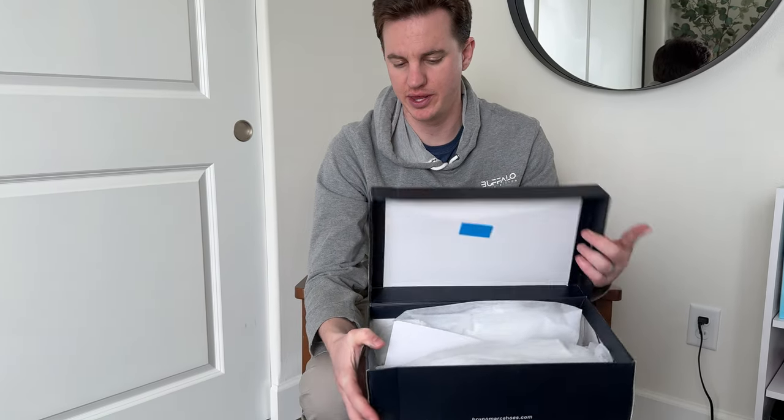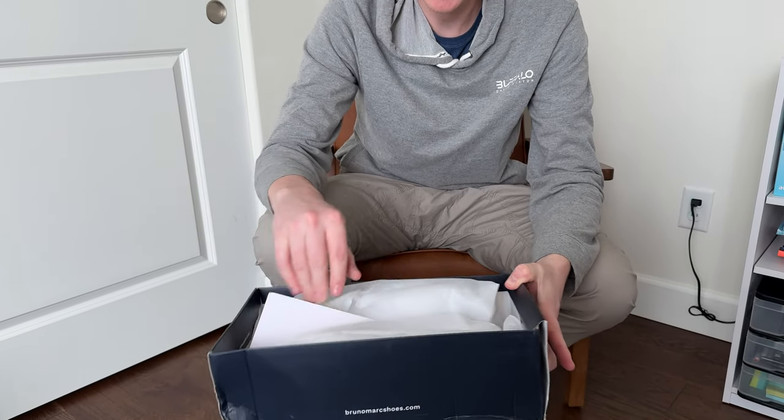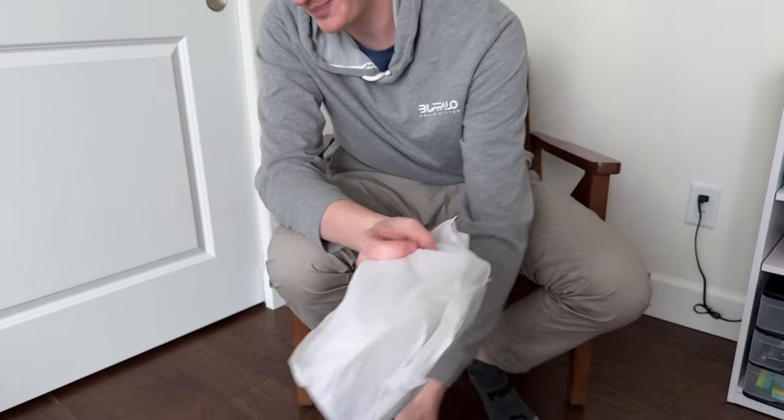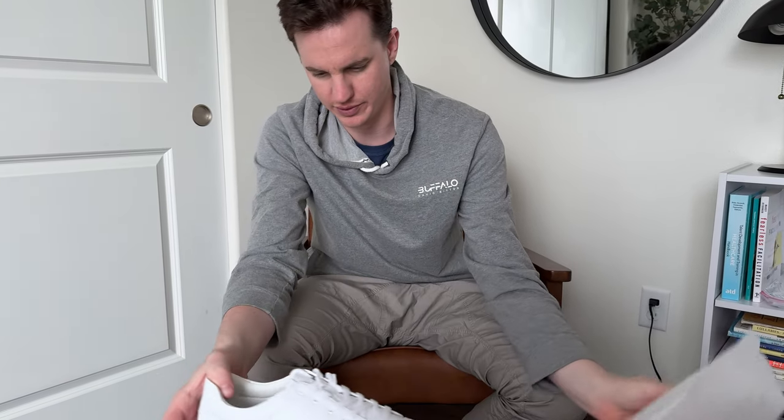Got these shoes in the mail, so let's open them up and check out what they are. As you can see, they're packaged really nicely, so that is great. Let's take a look at them.